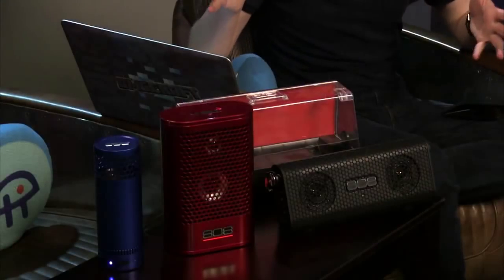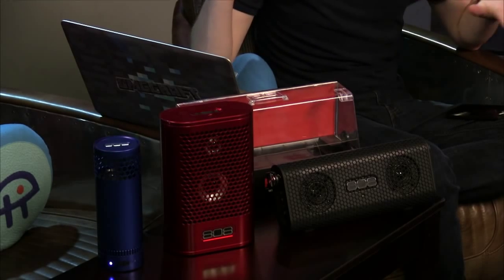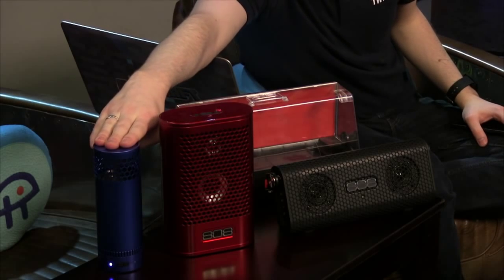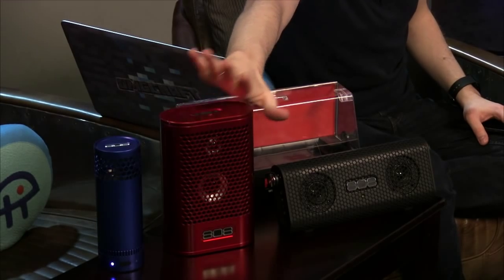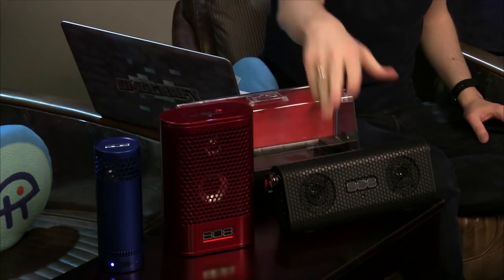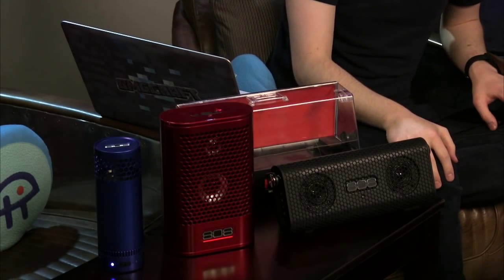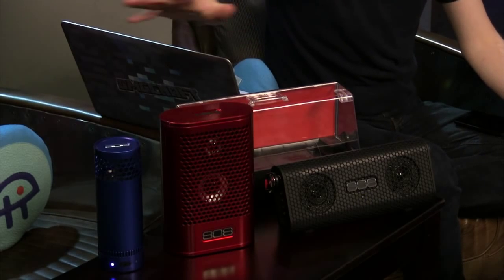I have three speakers from the same company, 808 Audio — all Bluetooth speakers. We have the 808 Hex SL, the 808 Hex TL, and the 808 Hex XL. The naming pattern is S, T, and X.